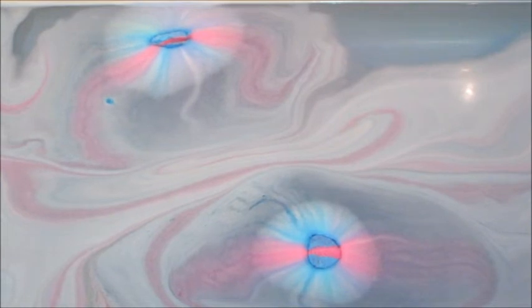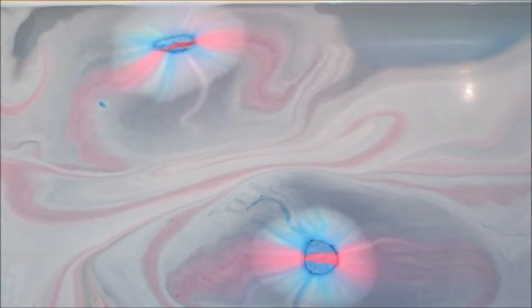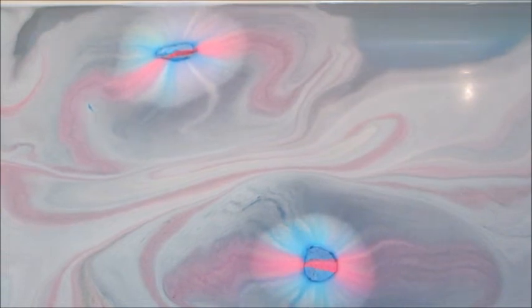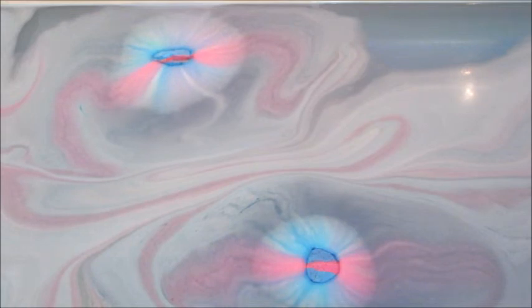Here's the last little bit — they just kind of slowly dissolved, and with all the pinks and blues it left the water a very light purple color.